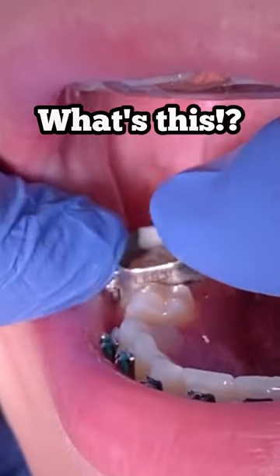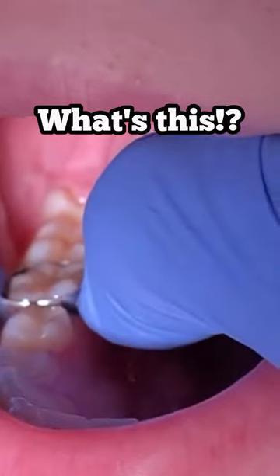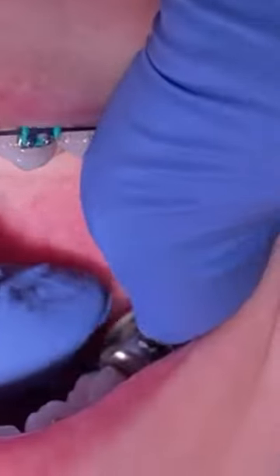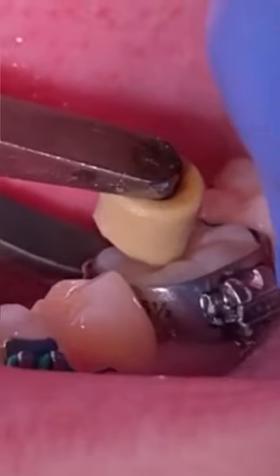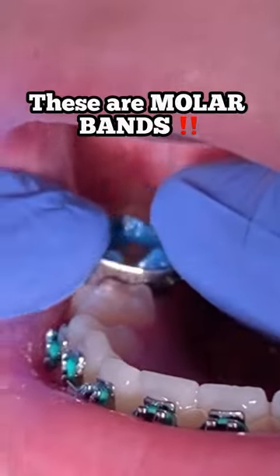Hi everyone, this is Abby, your hygienist here at Tooth Time Family Dentistry. Today's video we're going to show you how we seat molar bands. Before you seat the molar bands, you have to make sure that you measure them, make sure that they seat coronal to the tooth, and it fits really great — nice and snug and tight.